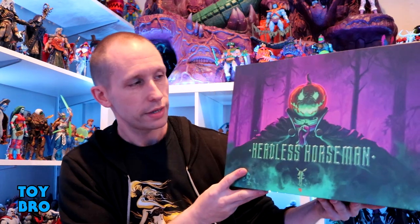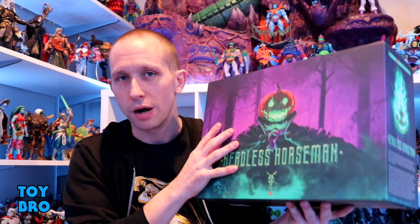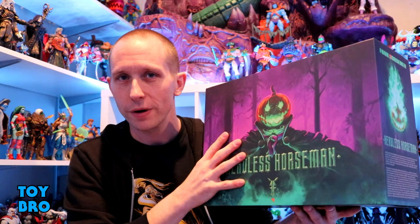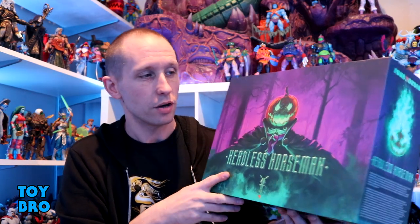What's up guys, we are back with another Figura Obscura review, jumping into the 2023 retailer exclusive wave. This wave is like half Mythic, half Figura Obscura, and we're starting off with the new Headless Horseman 2-pack. I got these in from Sci-Fi Toys — I'll have a link down below — and this is a repaint and redo for anybody who wants a different one or missed the first and doesn't want to pay aftermarket prices.